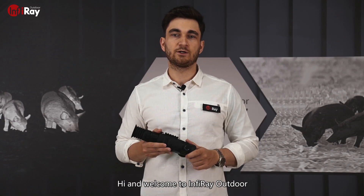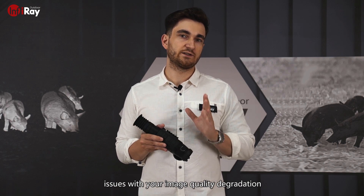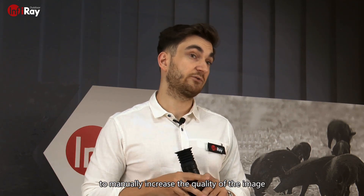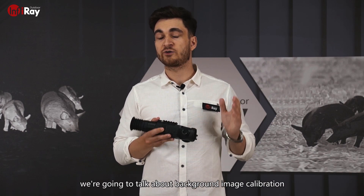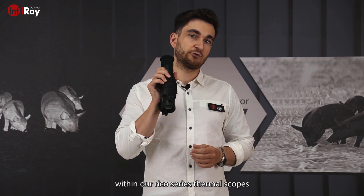Hi and welcome to Inferry Outdoor. You may have run into some issues with your image quality degradation, as well as tried to manually increase the quality of the image. In today's episode of Inferry Tips, we're going to talk about background image calibration within our Ricoh Siri Thermal Scopes.